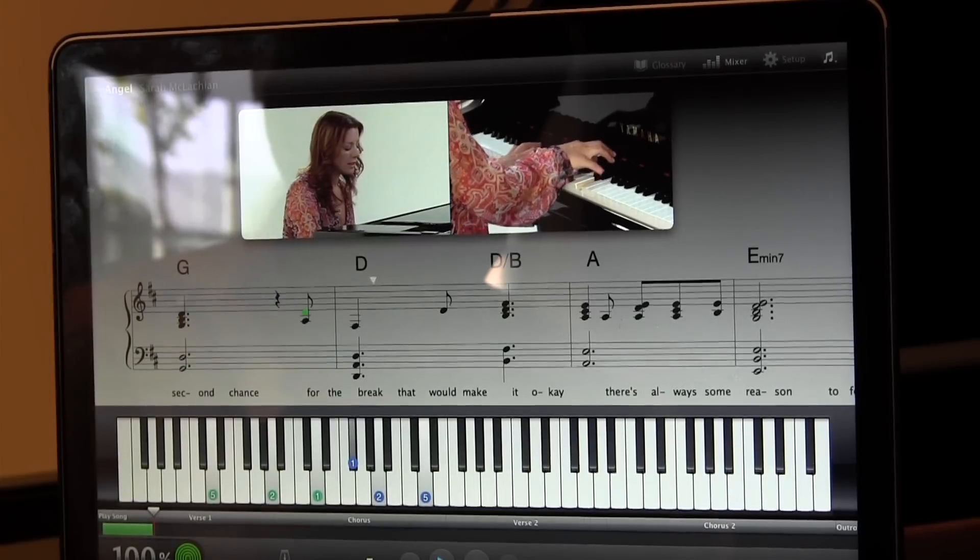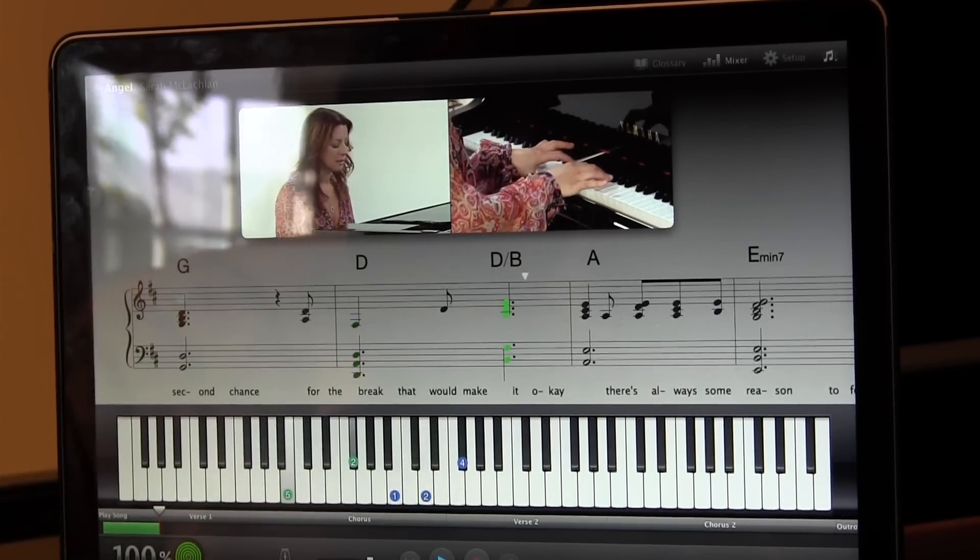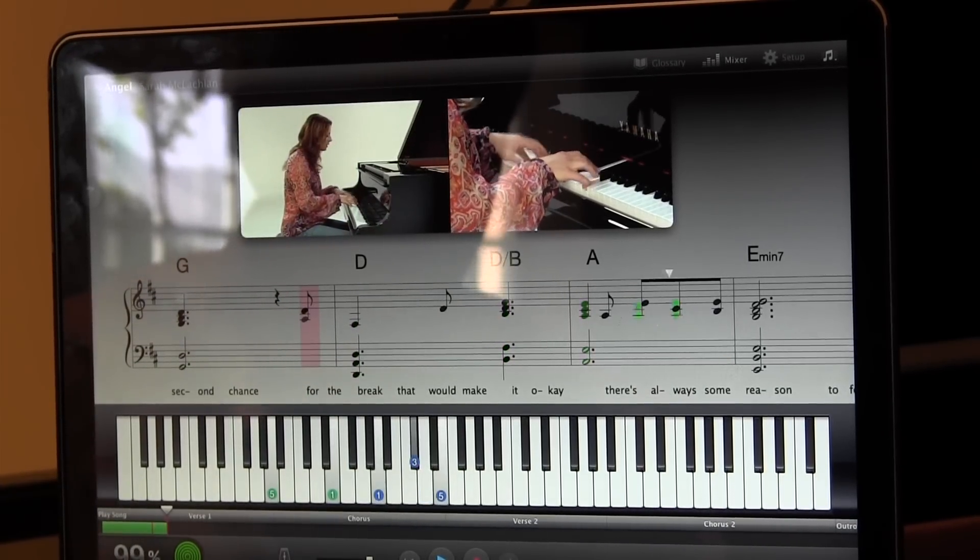The system also allows you to take lessons from and play along with artists such as Sarah McLachlan.